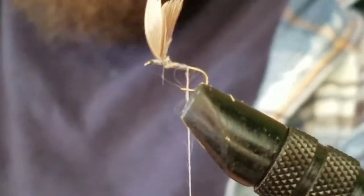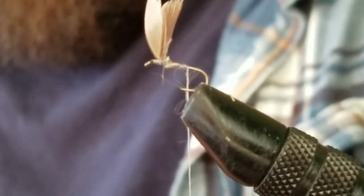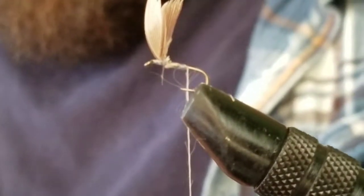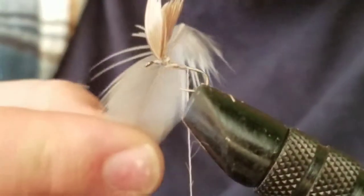Tie it in like that. Now the body — a lot of guys on these dry flies will use dubbing or some kind of material, especially on the bigger sizes. I'm actually just going to use thread on this one. I don't want to make it any heavier than I have to — I want it to float pretty nice. Being that it's a dry fly, I'm going to just use thread.